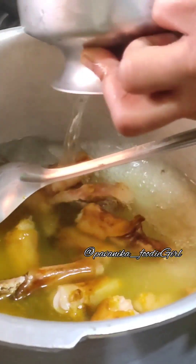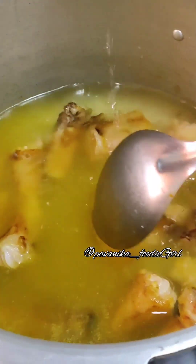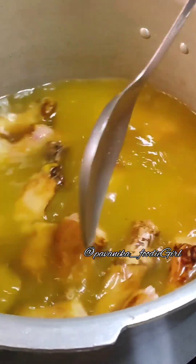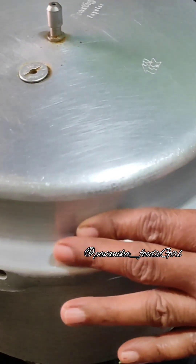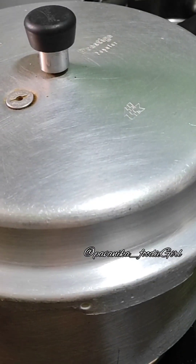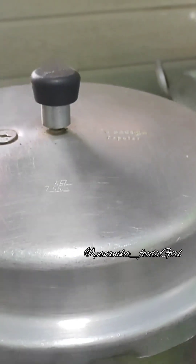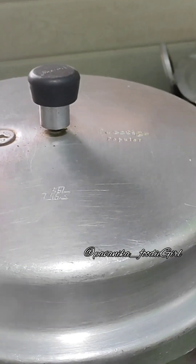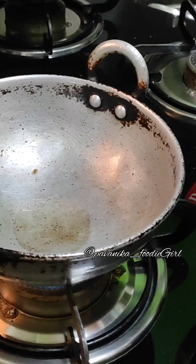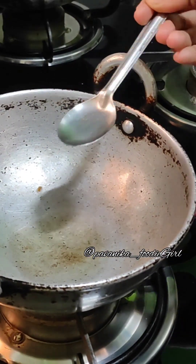Put a spoon of water over your scalp. Put a spoon in your hands. Then put 5 spices in the cooker. Put 5 spices in the air. Then put the lid on.